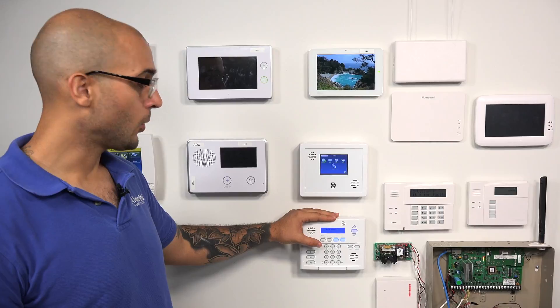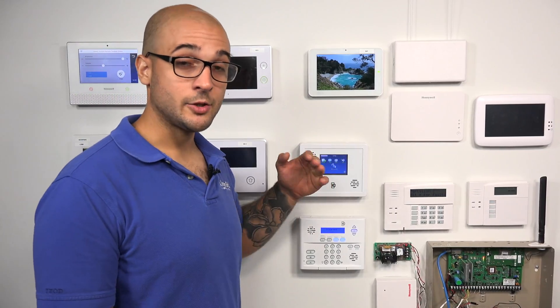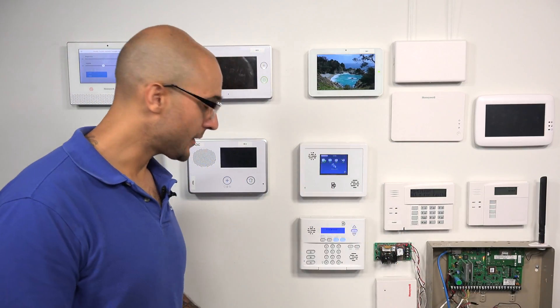The system can hold up to 40 different zones, and each key fob is only going to occupy one zone in system programming. At the central station, the zone that the key fob is programmed to is the zone that is going to come in on the signal report.